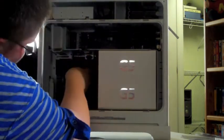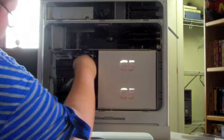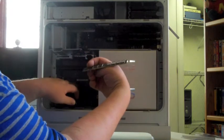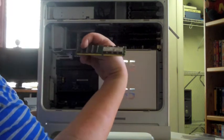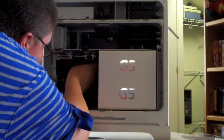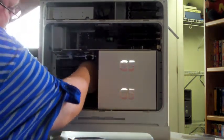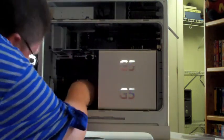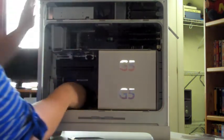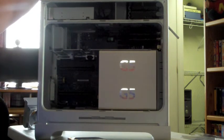Now, to install this memory, make sure both of the separators are out. As a guide, if it's the same type of memory, you can line up the old sticker on the RAM that's currently installed with the new sticker. That way, you know you're putting it in properly. And once you hear them click in, you know you're good to go.